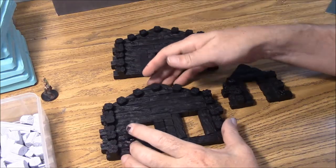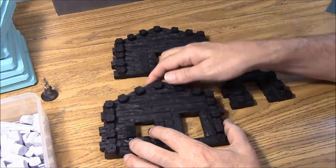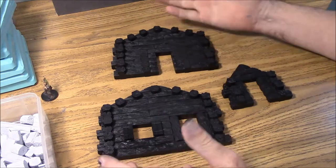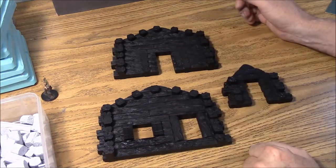Now at this point I have all of the wall segments assembled and I went ahead and spray painted them black. I did forget one step though after I already spray painted them and that has to do with these three pieces right here.